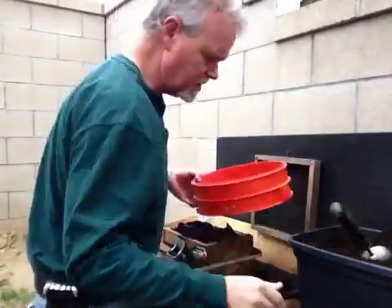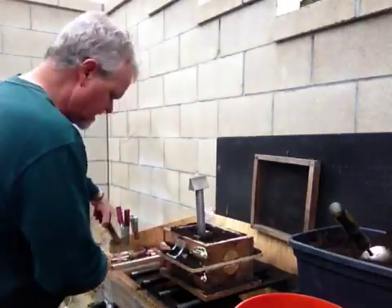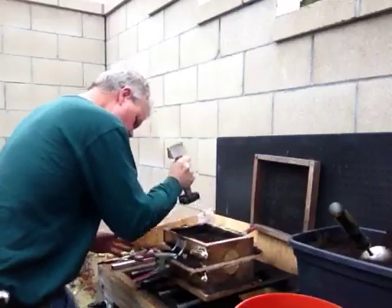Then I can start dumping in the sand. And then I pack it in good and tight. Clamp my mold halves together.